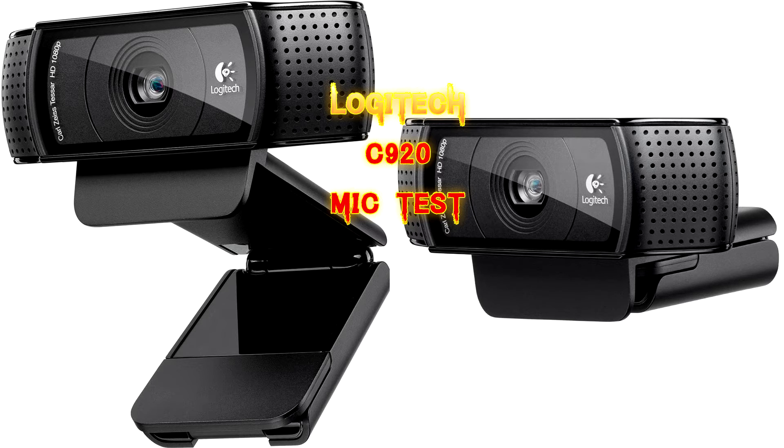The webcam is about three feet from my mouse, so it picks up all my keyboard and everything. But let me know how it sounds, and thanks for watching. Thank you.